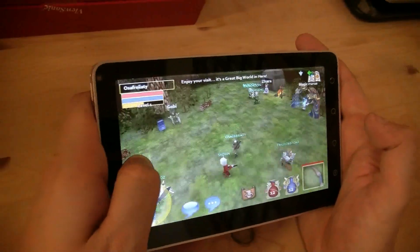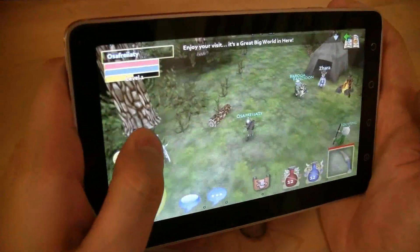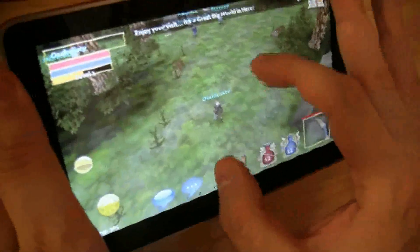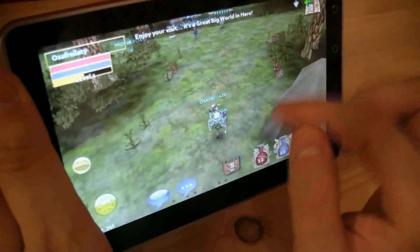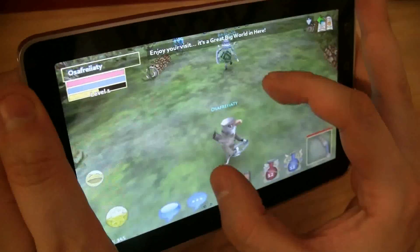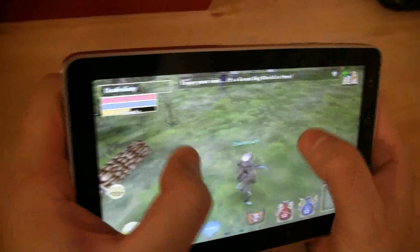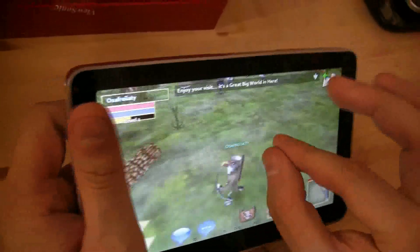That's looking pretty decent. I think there are no frame drops — I can't see any. You can even zoom in using multi-touch, though if you zoom in too far you can't see anything anymore.